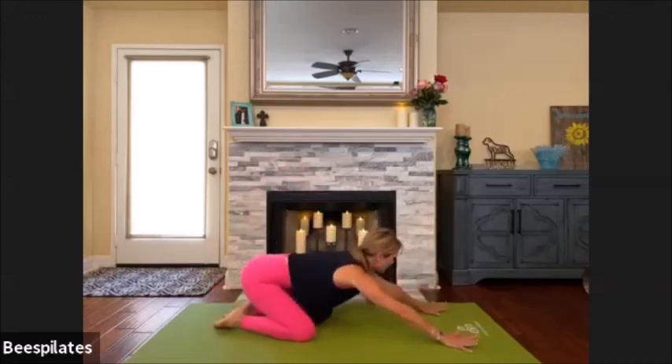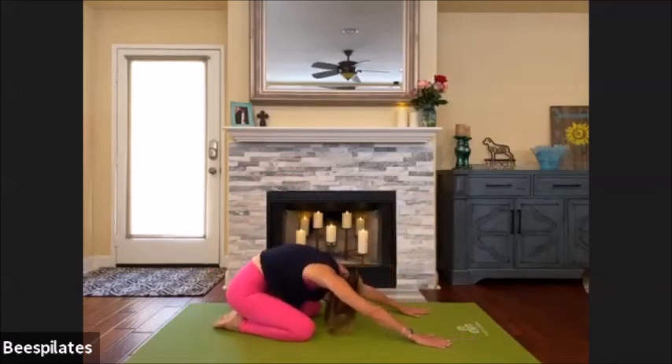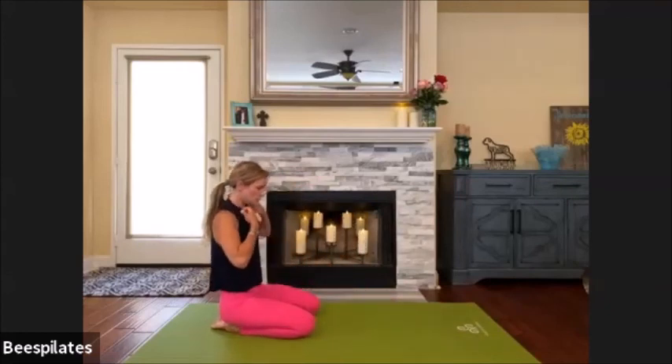Stretch it on back for a moment — round up where you need it. Find your stretch, coming all the way up, then roll the shoulders around.